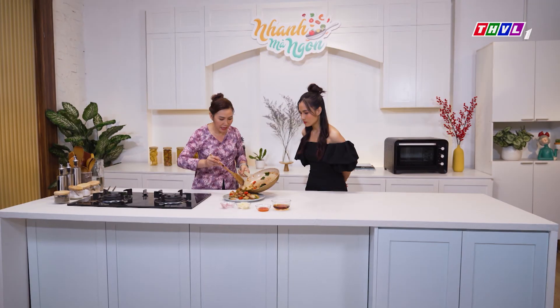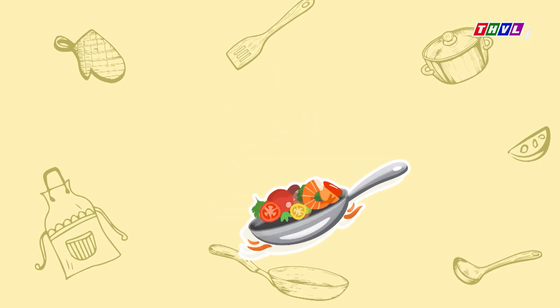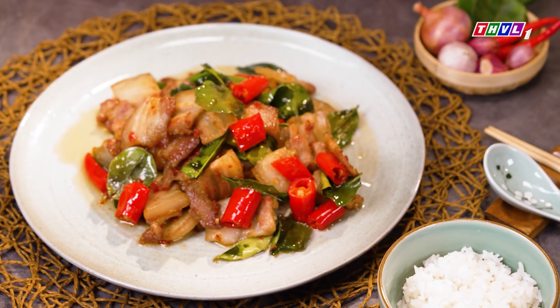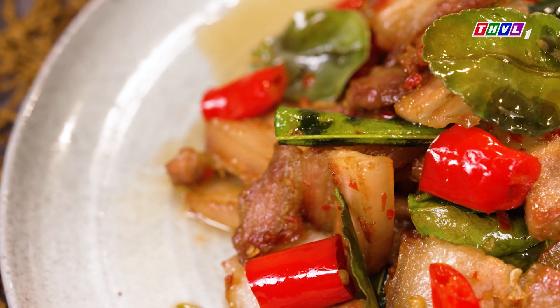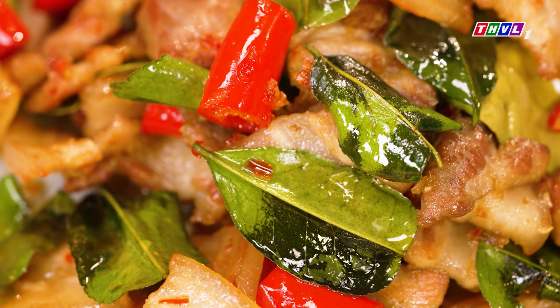Lúc này thì mình sẽ đưa nó ra và chắt lại cái lượng mỡ ở trong thịt nãy giờ ra, mình sẽ chắt nó lại. Bây giờ thì ra chuẩn bị cơm, rồi cô cháu mình cùng thưởng thức nha. Đăng ký kênh để ủng hộ kênh của mình nhé. Trời ơi cô ơi, cái mùi này nó thơm quá, cái mùi lá trúc này. Chắc là bây giờ mình phải thử liền.